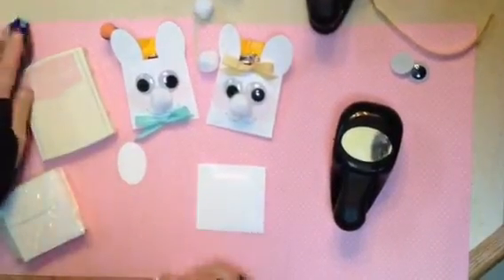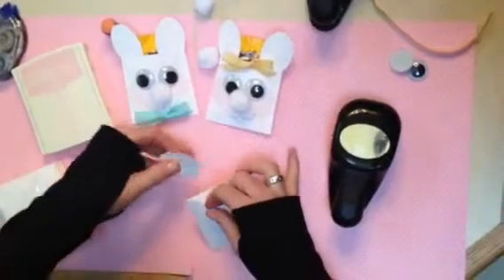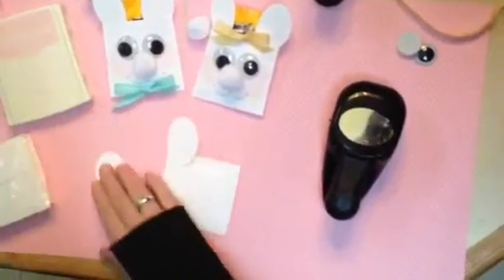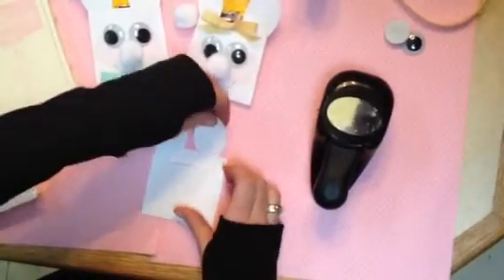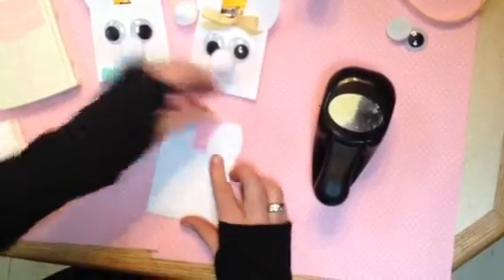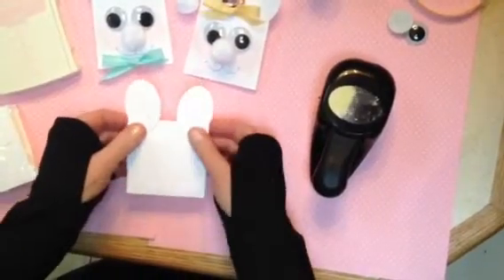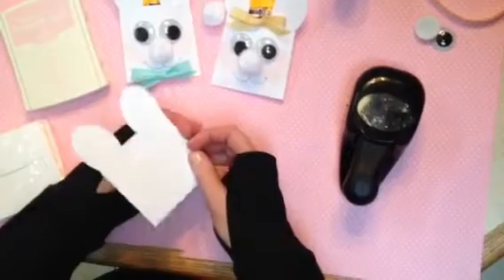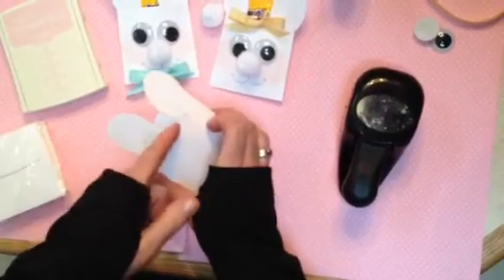Use your adhesive to attach them. What I've done is attach them to the back side. I've turned it around so you can see what I'm doing here. Go ahead and attach them this way — I'm doing it this way so you can see what I'm doing. When you do it, make sure your glue isn't showing. I just want you to be able to see where I've placed everything.